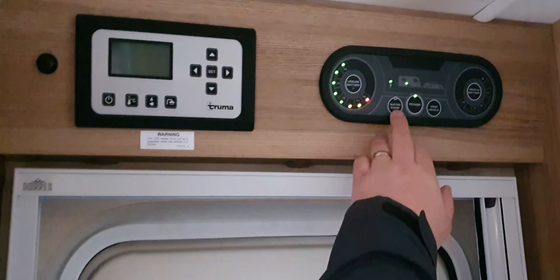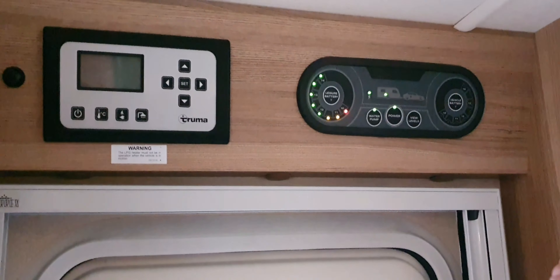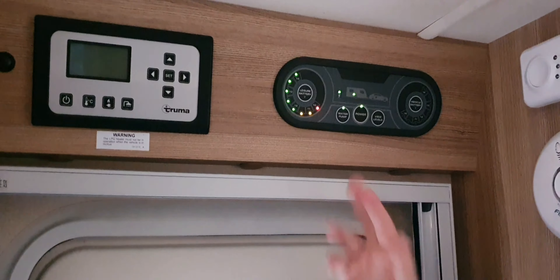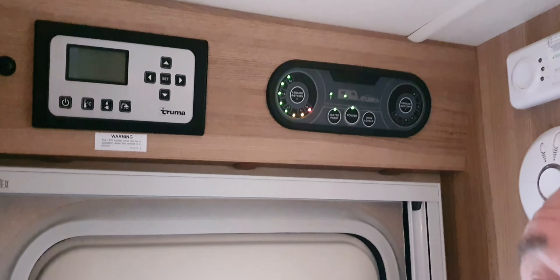Next to it, just on the left, you've got the water pump. By pressing that you'll hear the priming noise of water filling the pipes, making it pressurized and ready to use the hot and cold water system. If you hear that noise once you've turned it on, don't panic — it's perfectly normal, it'll stop after a few seconds.